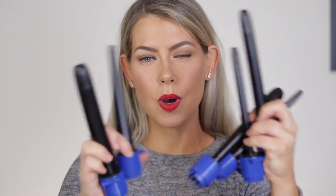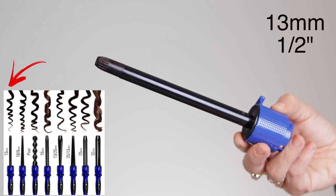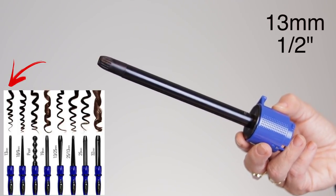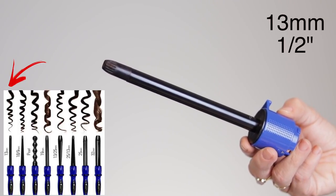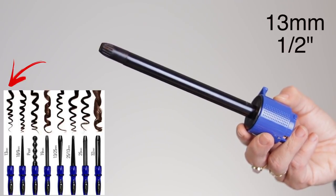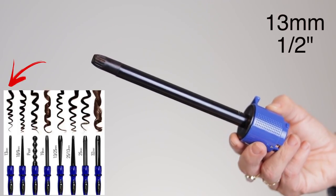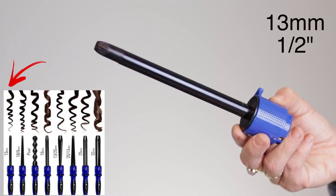So I want to go through each and every one of the wands and tell you about what I've experienced with the curls. To start, we have the 13 millimeter or half-inch barrel. This is a very standard barrel — it's going to give you one of those perfect, super tight curls. So if you're looking for Irish dancer curls, or you want to curl your hair super tight and brush it out for a lion's mane style or an avant-garde look, this would be perfect for that. I like this for really tight curls — rare occasion for me, but really nice to have.